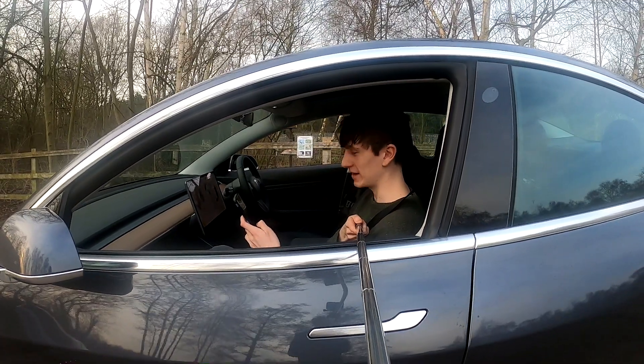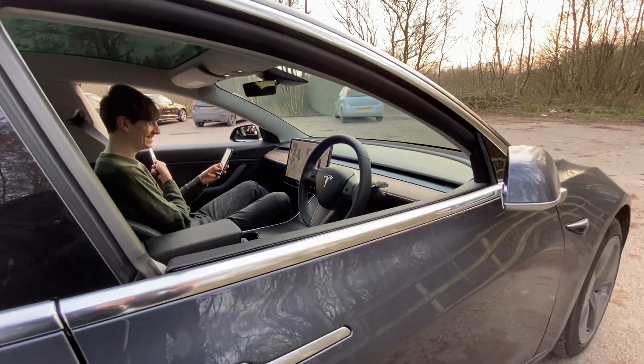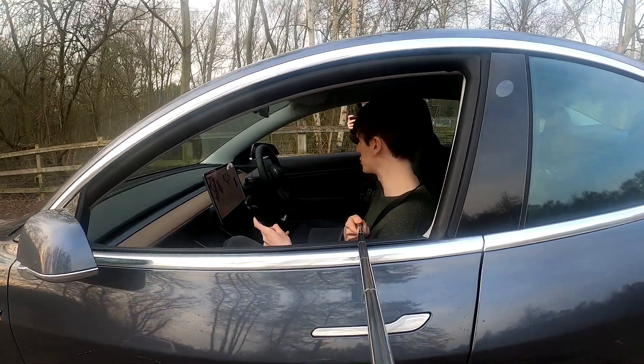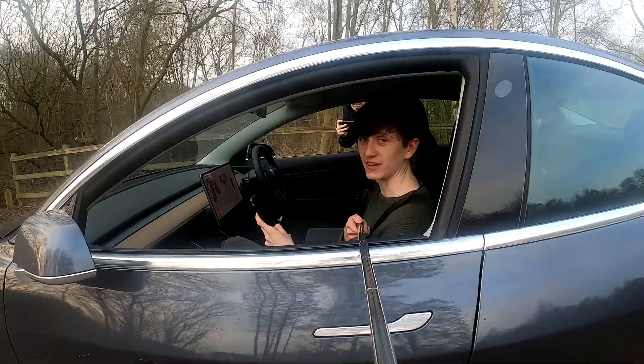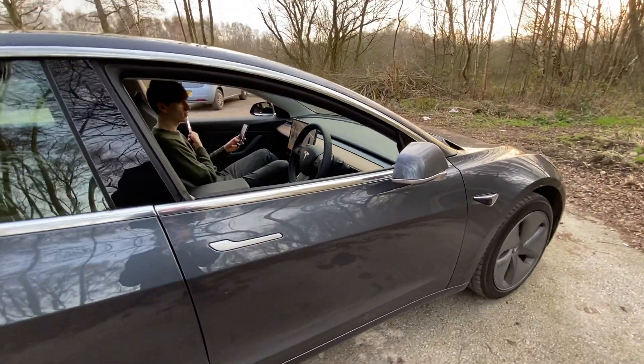I'm going to stop and we'll go forwards again. So there's also a thing called smart summon, which allows you to try and guide the car to a specific direction. I've never tried it before, so we are going to try that in just a second. And that is going to be even scarier.